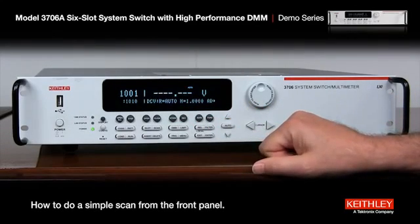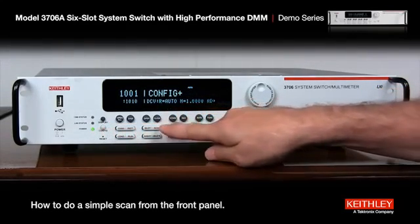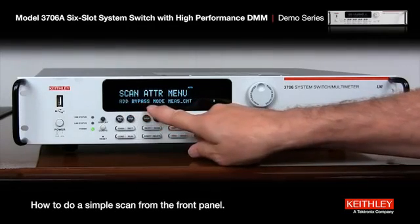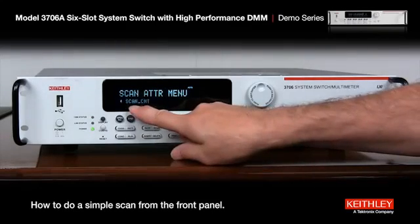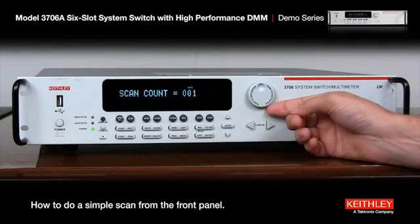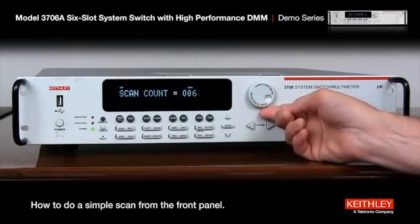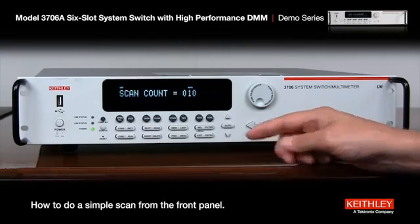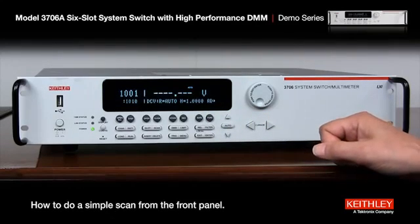Now what we need to do is decide how many times we're going to go through those channels. We have 10 channels, so let's go through that 10 times for 100 readings. We press the configure button and then press the scan button. Use the right arrow to go all the way over to scan count and hit enter. Scan count is 1 — use the wheel, press it, and when it says edit you can adjust it up to 10. Hit enter, then exit. Now it's set up to do 10 scans of those 10 channels.